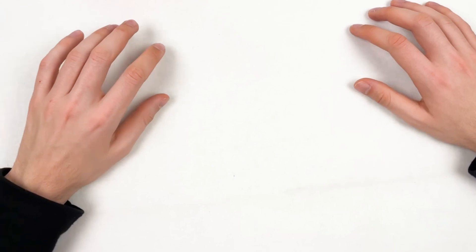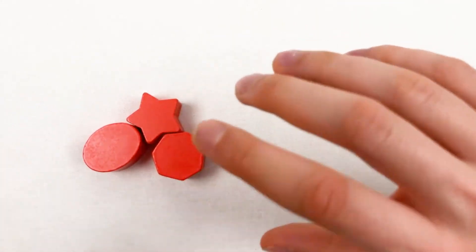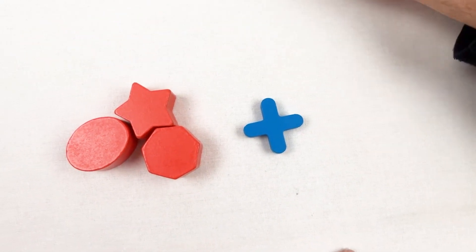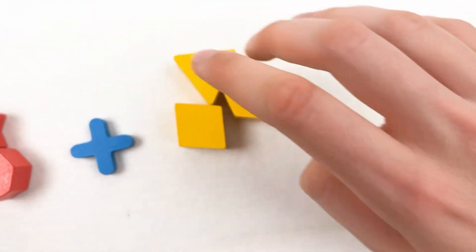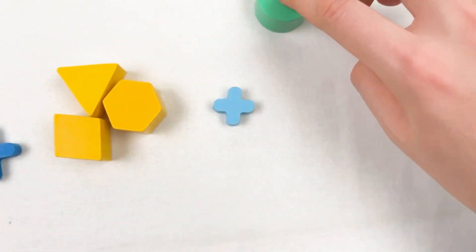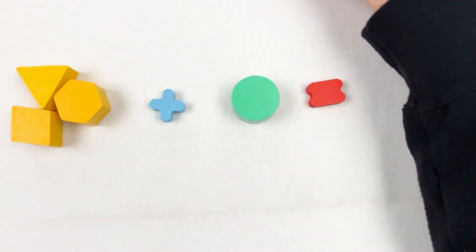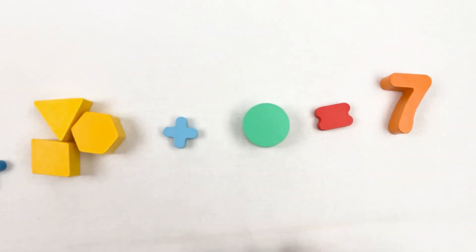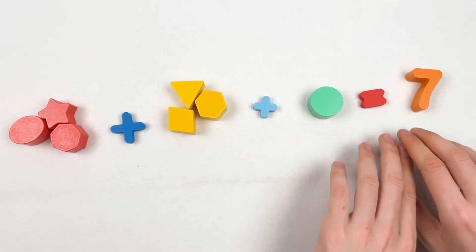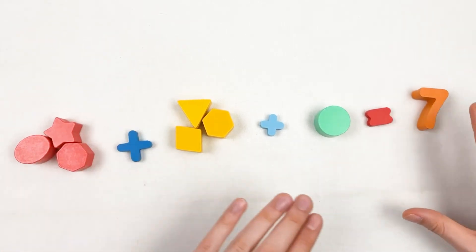Let's add up shapes together. Here we have three shapes: one, two, and three. Then we add three more shapes: one, two, and three. Then we add one more shape with the plus sign. When we add all of them together we have number seven. So three shapes plus three shapes plus one shape gives us seven. We added up all the shapes together and we have number seven.